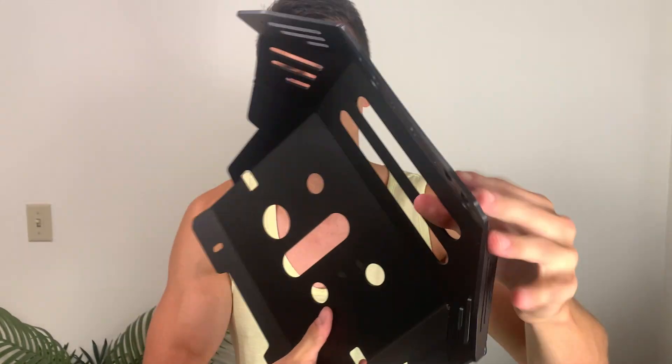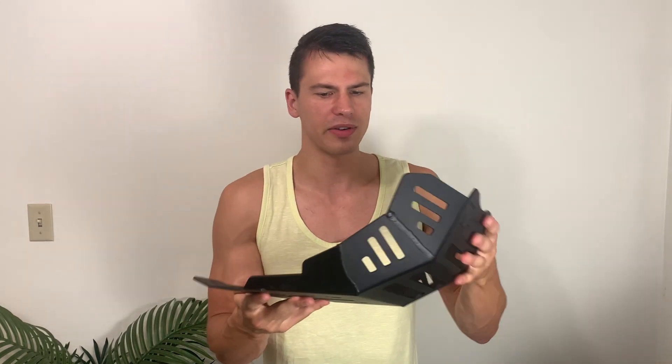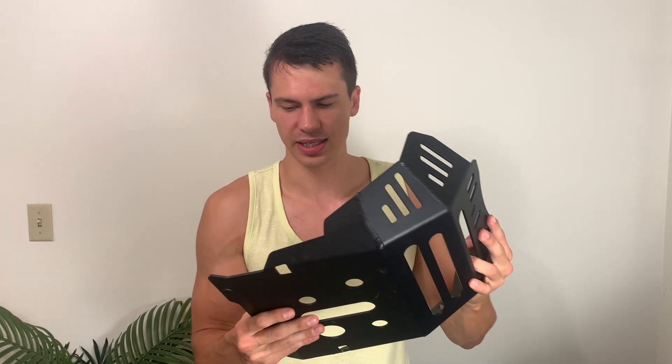I'll show you what these welds look like and how thick the skid plate is. Now this does not add a ton of extra weight — it's fairly lightweight, but obviously it's going to be more robust than that plastic skid plate.